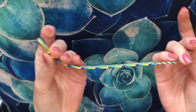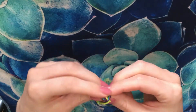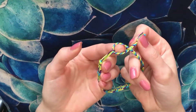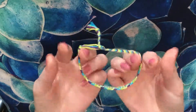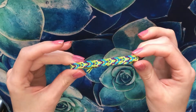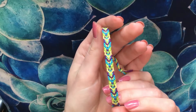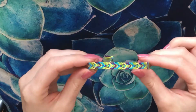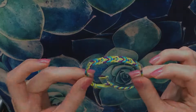To tie your bracelet on, stick the braided end through the loop at the top, create another loop with the braid, and put the last end through. And there you have it — a fishtail bracelet! I hope you enjoyed this tutorial. If you did, hit the subscribe button and I'll upload more tutorials soon. Happy crafting!